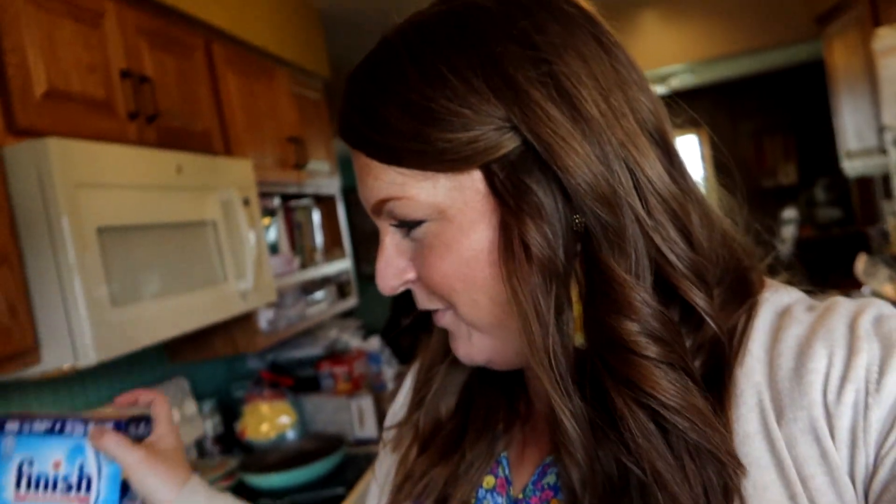I did get the dishwasher tabs — these are the ones that we use — and some garbage bags. We did get the Clover Kids bags. I'll show you those. We're not going to do them today — it's just not on the agenda. They are called Wild Weather. April is Wild Weather, so it's all weather-related stuff. Every one of them we've done so far has been fun, so maybe we'll do that tomorrow.